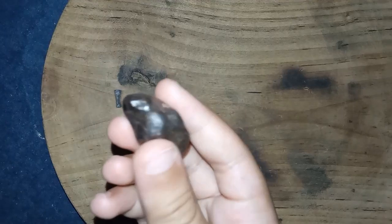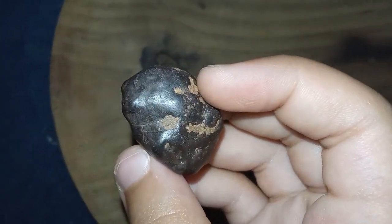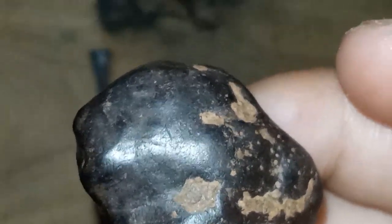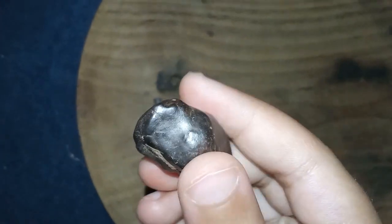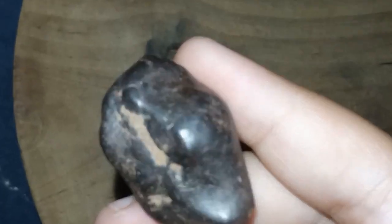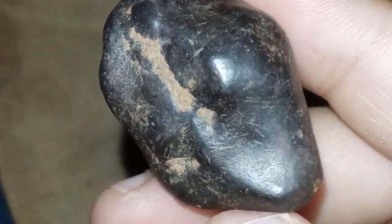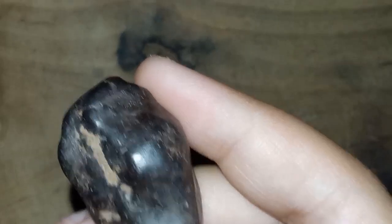7. Weight and density test using hydrostatic weighing. Measure the density by comparing the diamond's weight in air versus its weight in water. Diamonds have a specific density, and deviations might indicate a different material. If you're uncertain after these tests, it's best to take the diamond to a professional gemologist or a certified diamond grader, who can use advanced equipment to determine its authenticity. Always handle diamonds carefully during these tests to avoid any potential damage.